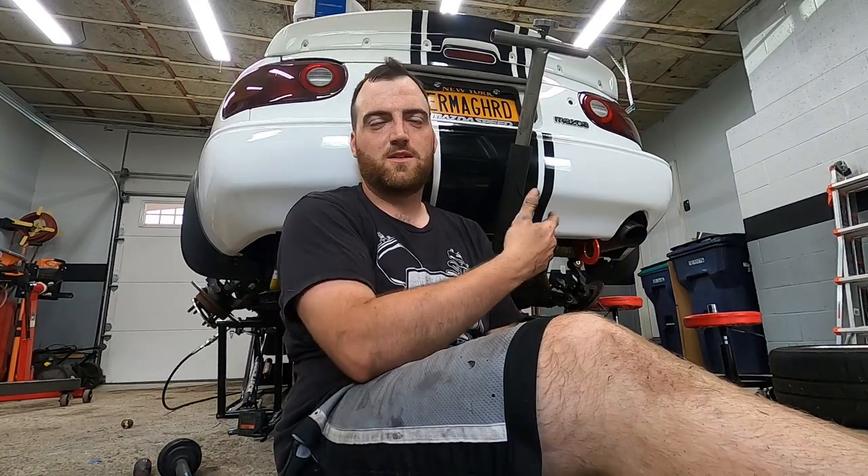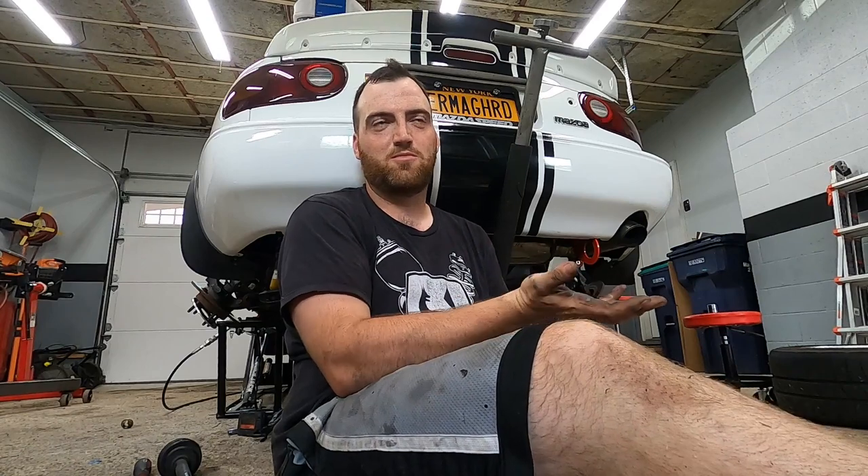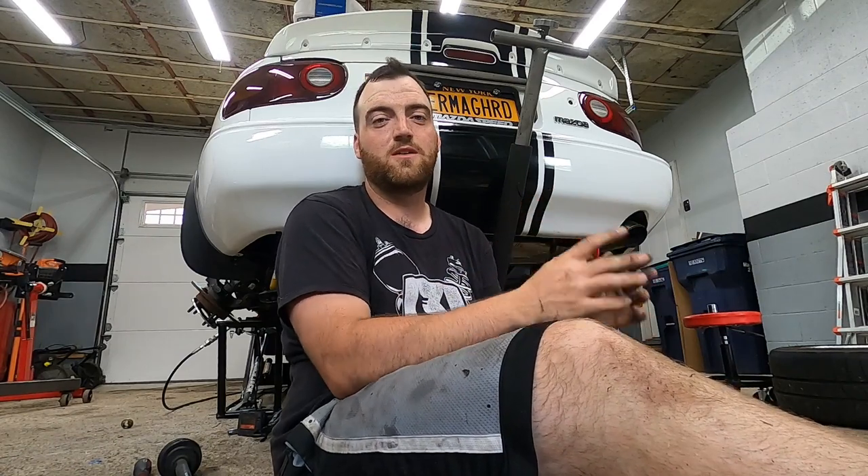Once you've got the PPF unhooked, I have a jack pushing right up on the bottom of the diff. I'm going to undo the big 19mm nuts from the diff braces and then the two 12mm nuts from the sides. Once those are out, you just slowly come down with the jack and the whole diff will carefully drop out of the car.